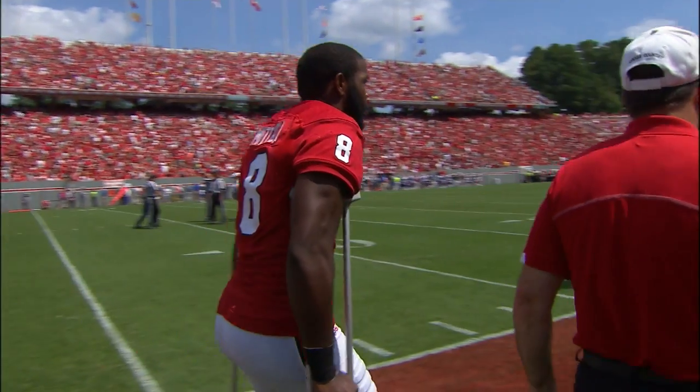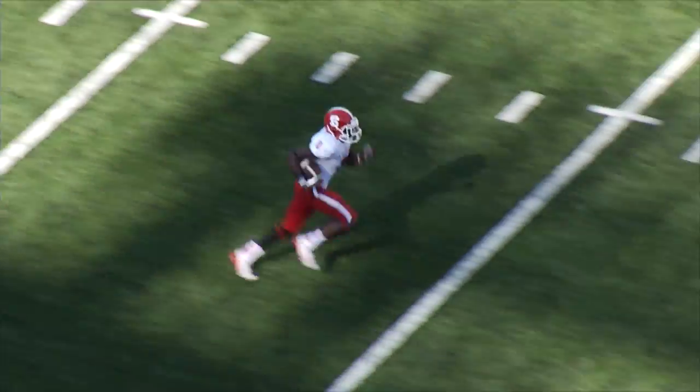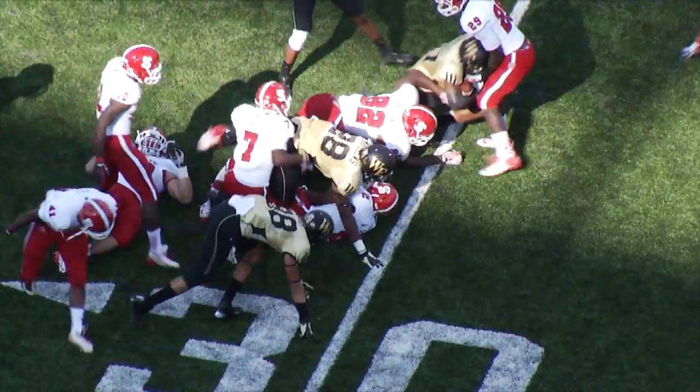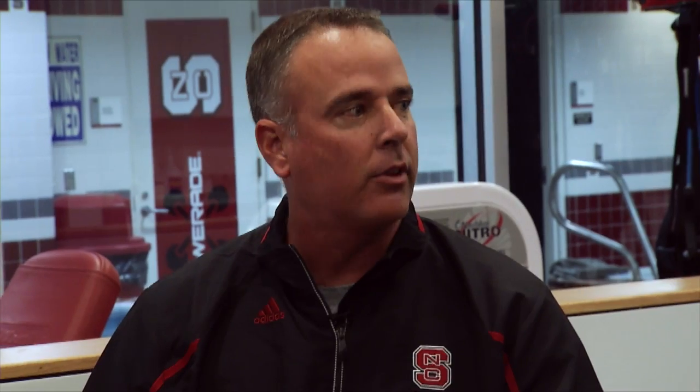Obviously, prevention is the best cure that we have. Unfortunately, some guys aren't so lucky and they do have injuries that cause them to miss a small amount or a significant amount of time away from the game. So what we try to do in conjunction with our strength and conditioning staff is try to prepare our guys to be physically fit before they get on the field to help prevent injuries from happening in the first place.